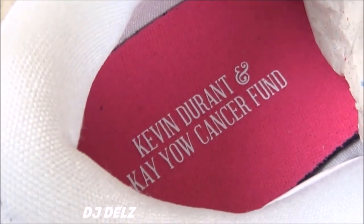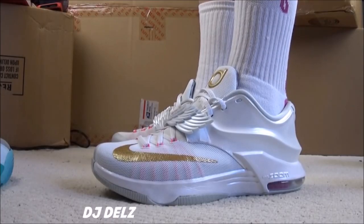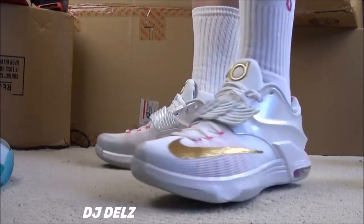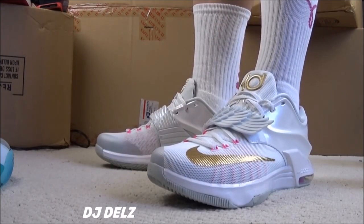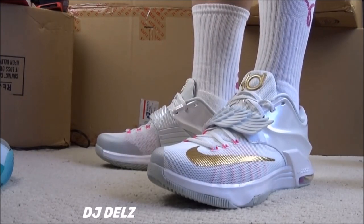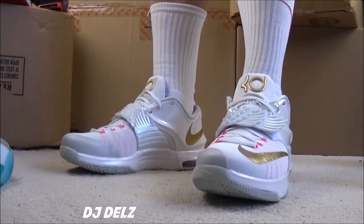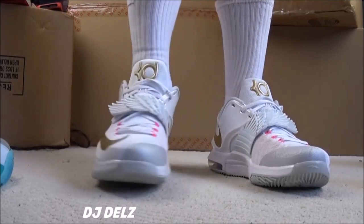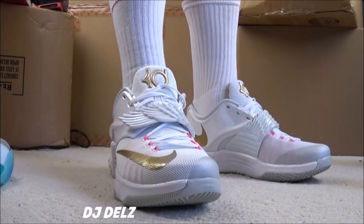There's a look at the footbed right there. We go to just a quick on-foot look. Once again, as far as the fit — true to size, definitely go true to size on these. If you have a wide foot, go up half a size. Digging these, really digging them. Real clean look. Let me know what you think of them.